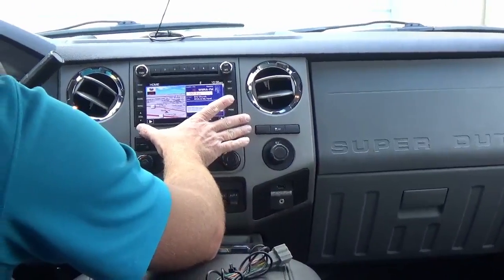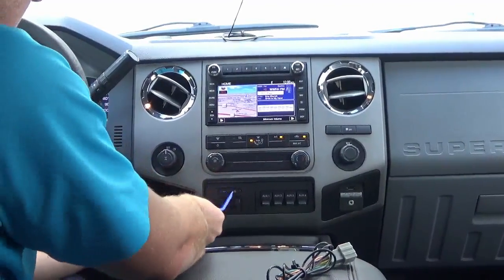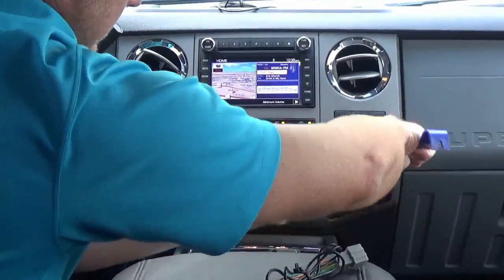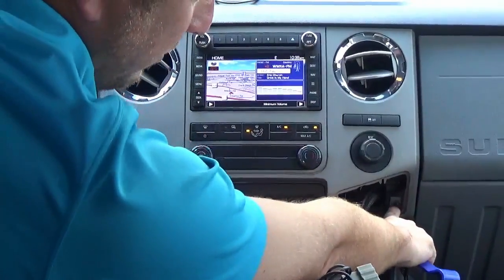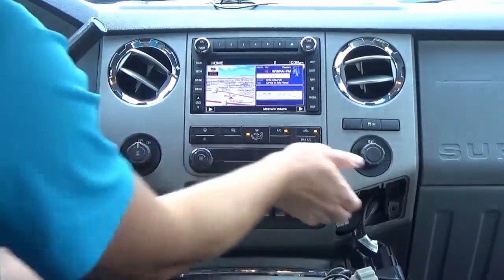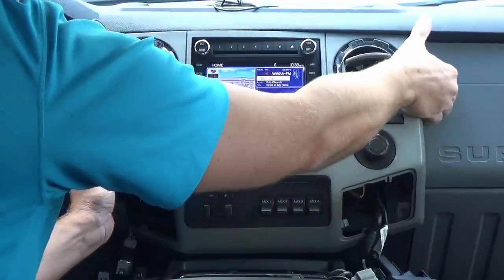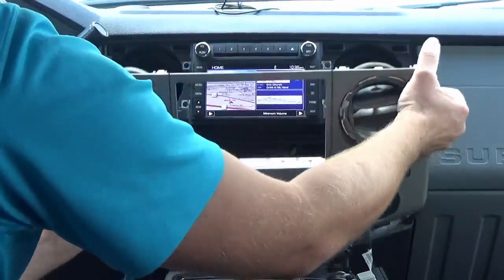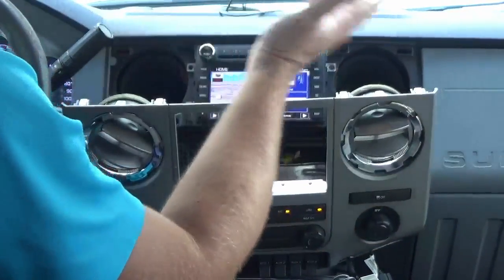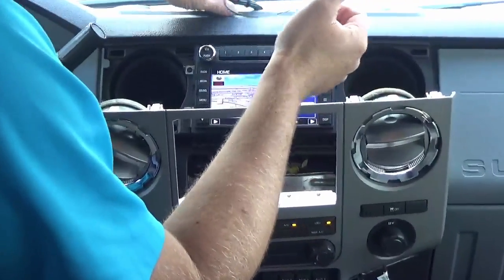To remove the dash bezel, you're going to pop out these little trays here. There's going to be a 7mm screw here and another 7mm screw there. Then this panel just pops out. Once you do that, there are going to be four screws that hold in your factory or aftermarket radio. Once you remove that, you can interface the RCA.